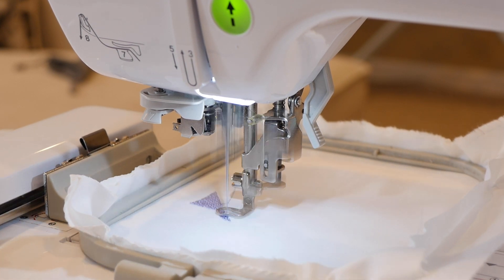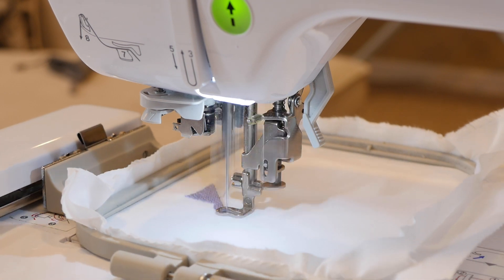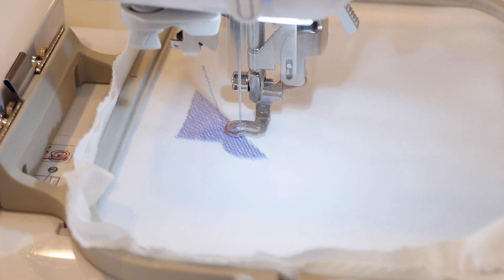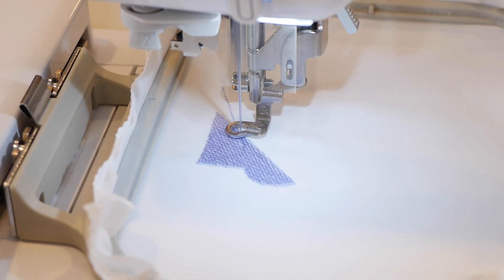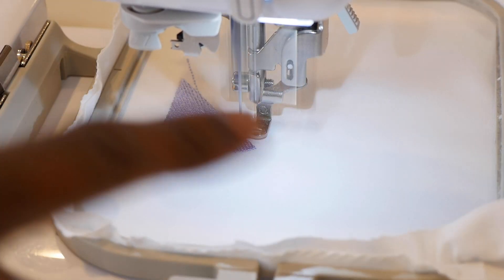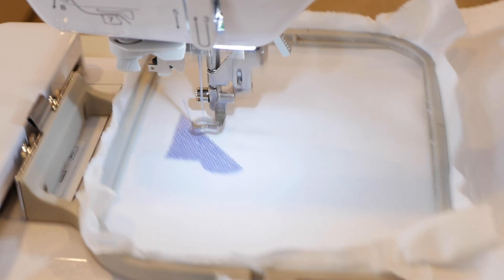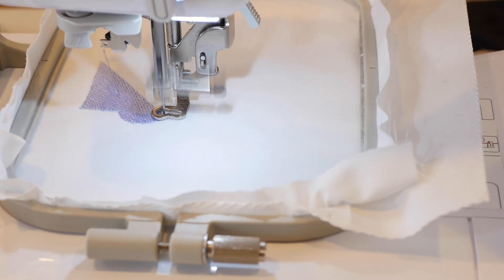If by any chance you go there and they're sold out, you can pick up the PE800 and you can also do this file with the PE800. You can see the SE600 stitching out the first layer of embroidery thread to be used in this design — it's going to create the whole truck. After it does this pattern stitch, it's going to do another pattern stitch with the whole design going the opposite way. Use my Amazon link down below to purchase your embroidery file today. This design on my website — I think it's $1.50.